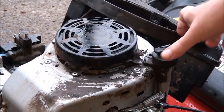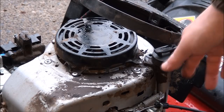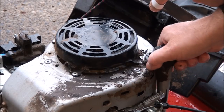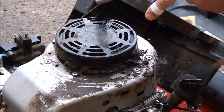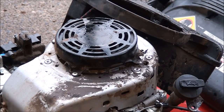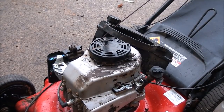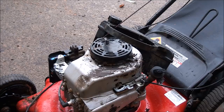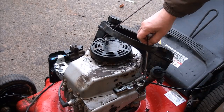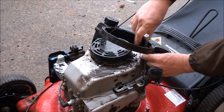Here's a trick: just lift the dipstick up about a quarter inch and then twist it out of the way, then push it back into place and it's out of your way. Now you can take off the actual engine cover mounting bolts — there are two in the back and two in the front.